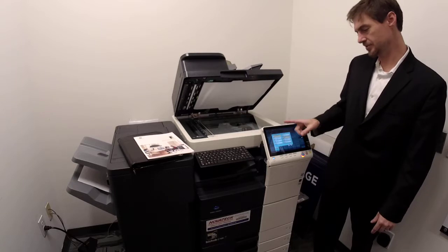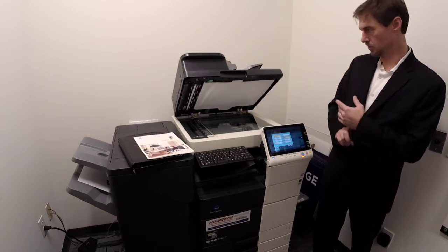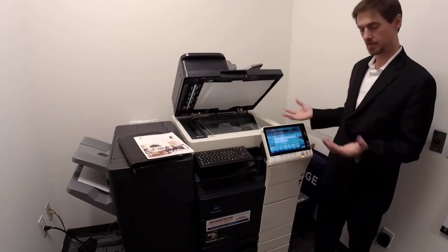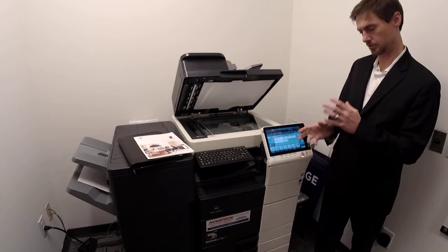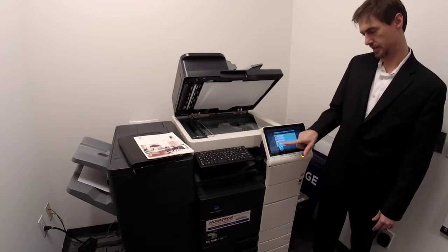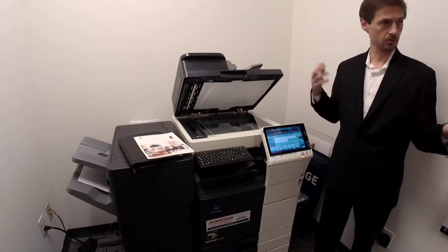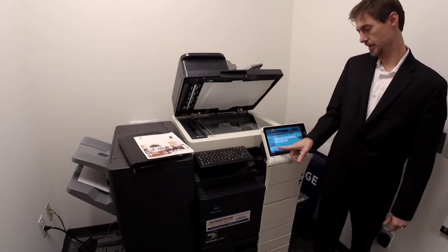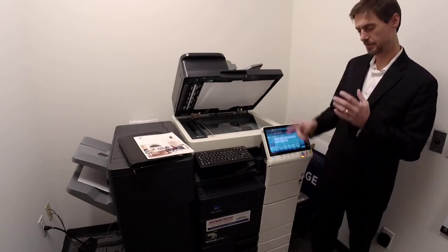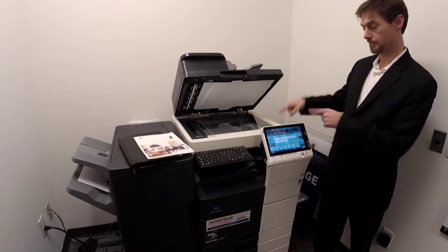Resolution is your biggest determinant of quality and also your biggest determinant of file size. If you've got an old copy and you're scanning it set to black, turning it up to 600 by 600 isn't a big problem unless you've got 50-70 pages. Color is where you'll really run into it. If you want a color scan, hit the color button — it's set to black as default. If you do a color page at the default 200 by 200 you should be fine, but up to 600 by 600 you're talking one or two pages before the copier beeps at you.